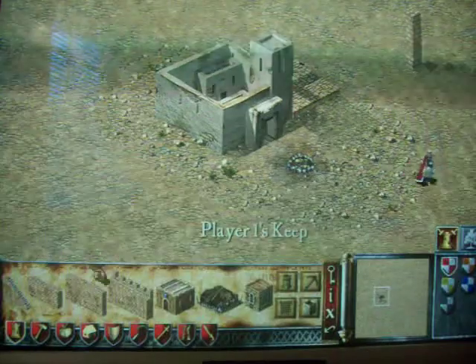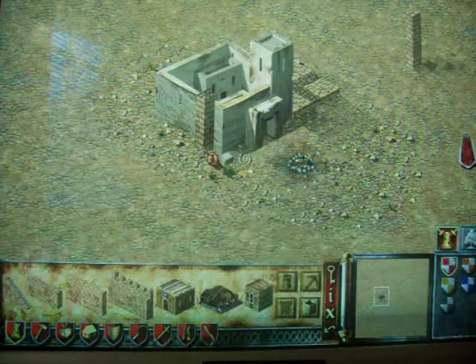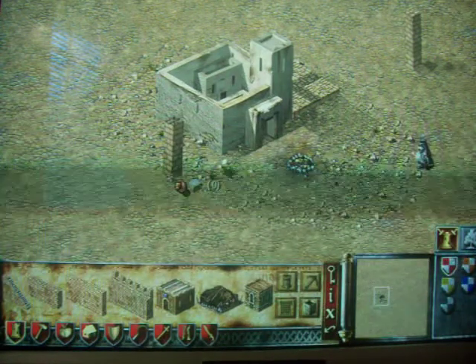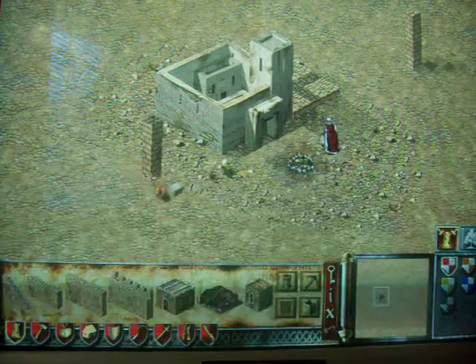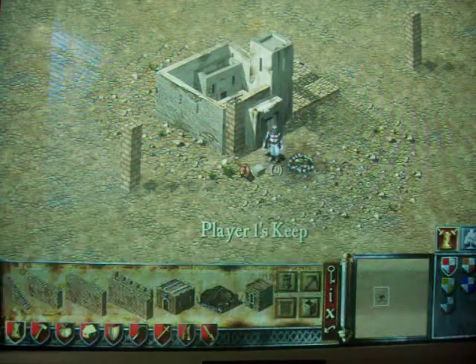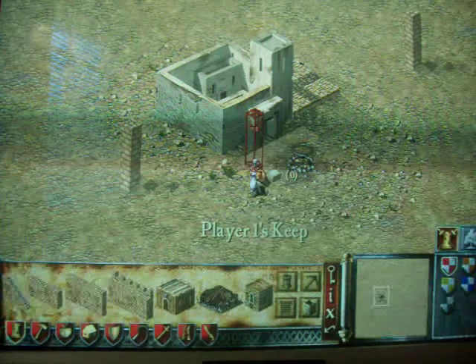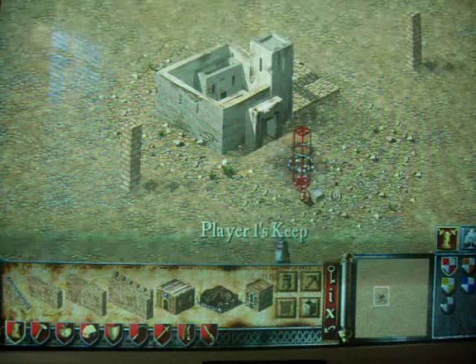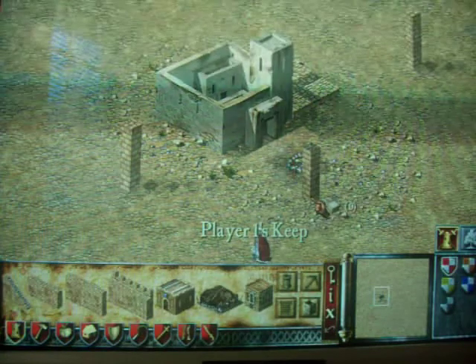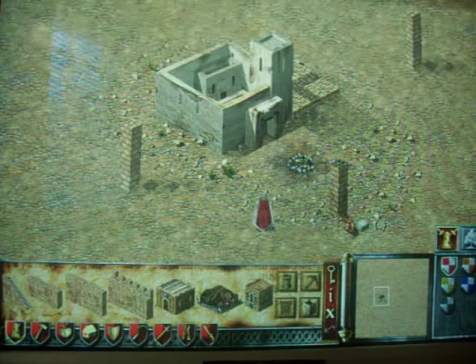Then you go around the other side and you count 8 out: 1, 2, 3, 4, 5, 6, 7, 8. Then you go 14 on this side: 1, 2, 3, 4, 5, 6, 7, 8, 9, 10, 11, 12, 13, 14.